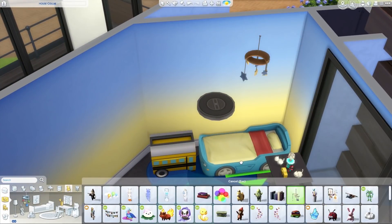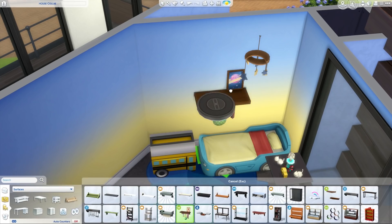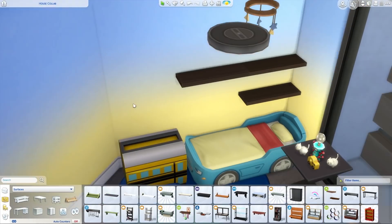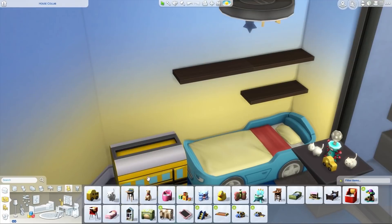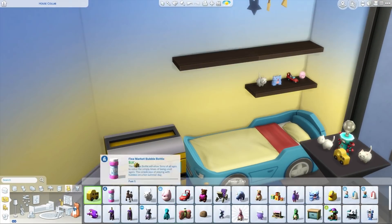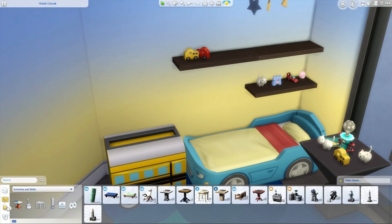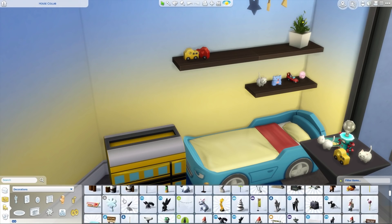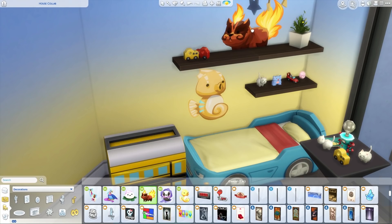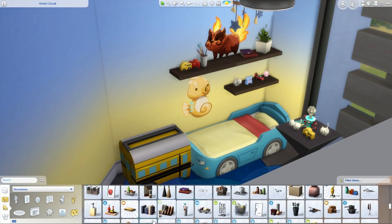One frustration with placed toys in The Sims is that sims will just put them away. Whenever Deli moves a family into a new build, the first thing they do is pack up all the toys. It would be smart if 'put away' returned the toy to its originally placed position. Deli likes how the Void Critter looks standing on the shelf — very cute.